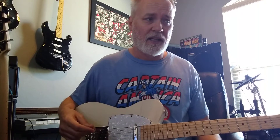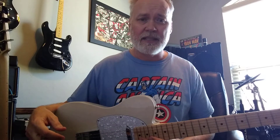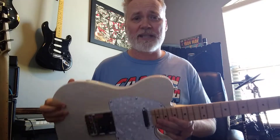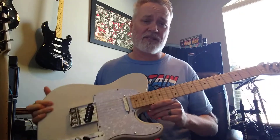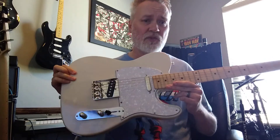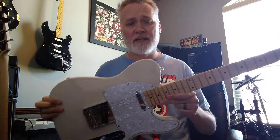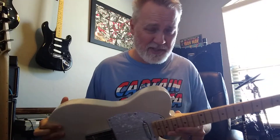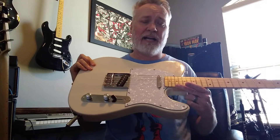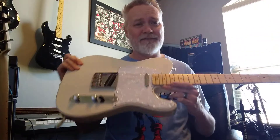This guitar plays better than the Mexi Telly I had, or at least sounds better to me. I would probably buy another one of these models if it didn't weigh a ton. I'm looking forward to maybe getting another Harley Benton Telly that's a slight upgrade, but this is one of the cheapest guitars they sell and it is great for a beginner or somebody who wants a backup guitar. I play stoner doom metal, country-rockish stuff, AC/DC-type stuff, and this guitar really plays well with all those styles.